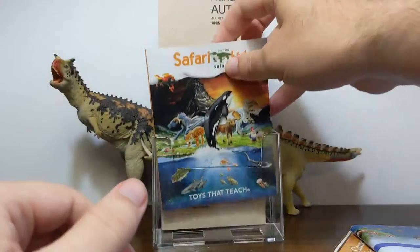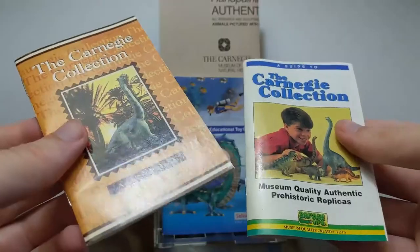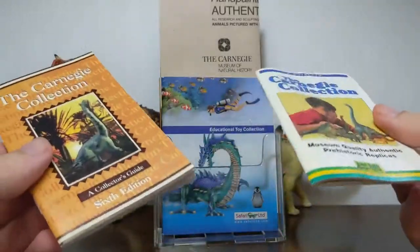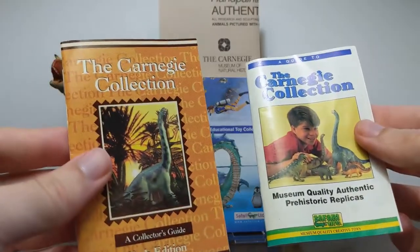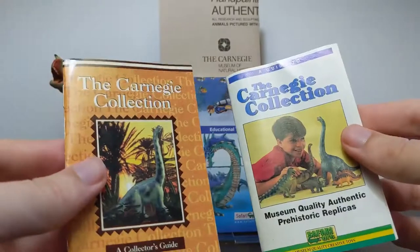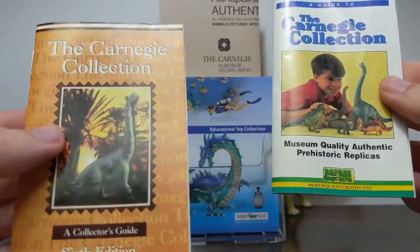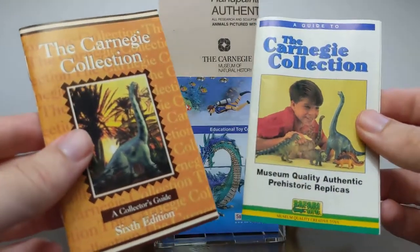That is a quick look at some of the Carnegie Collection collector's guides. I hope to look at some more Carnegie-related paper products, whether it be posters or old catalogs, in upcoming videos. So if you enjoy this kind of thing, please give my video a like, and hit subscribe so you can get notified when brand new videos drop. Thanks again for joining me on Jurassic Plastic.